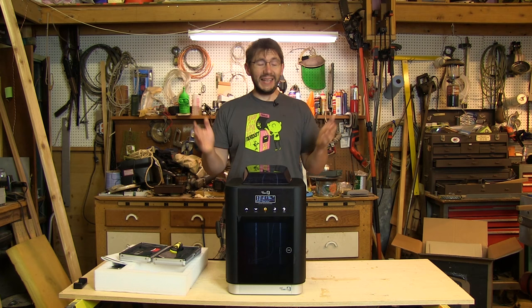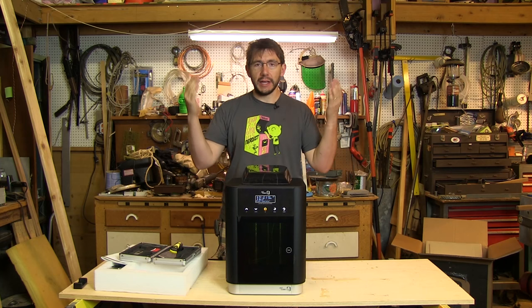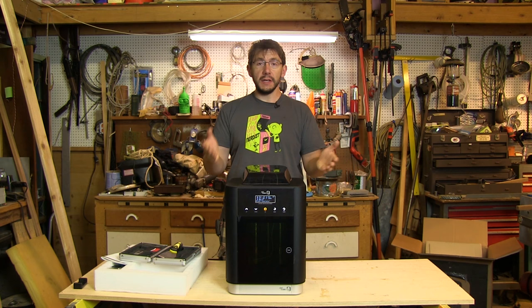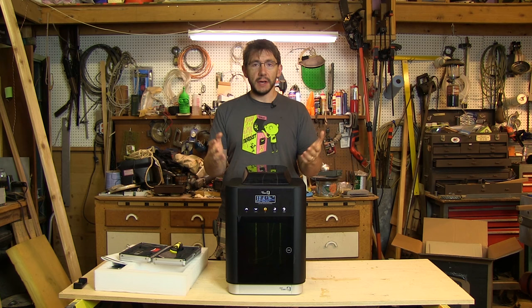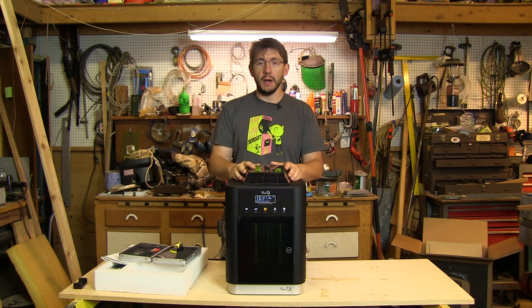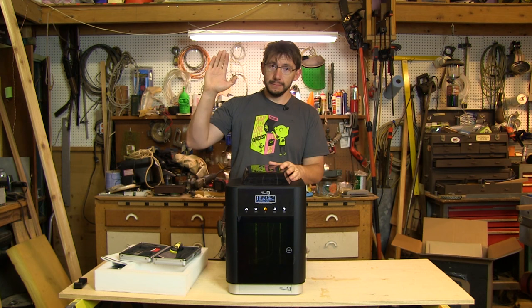Let's call this unboxing and first use done. We took the printer out of the box, explored the contents, used the quick start guide to get the printer going — the quick start guide was missing a few steps but we figured it out. Filament was loaded, a test print was printed from the SD card, and I showed it to you. I'm looking forward to using this machine and putting it through its paces. If you have questions or things you want me to address in the review, put them in the comments. Give this a thumbs up if you like bacon. You can support the channel on Patreon, but all I really need is for you to subscribe and give me an occasional high five — as always, high five!